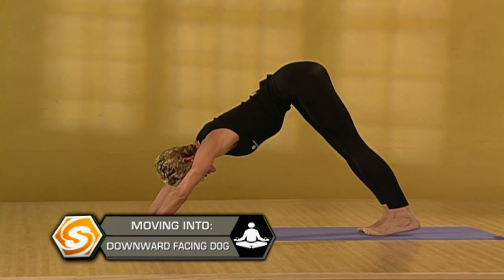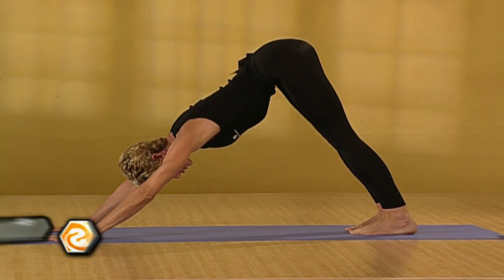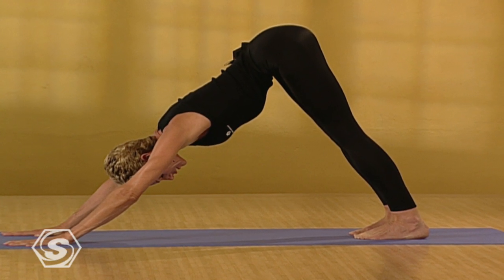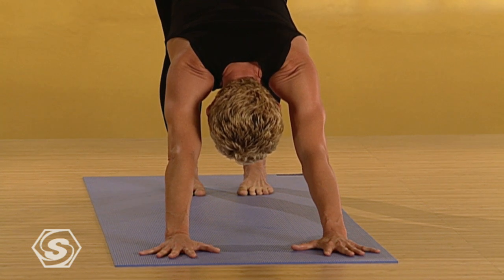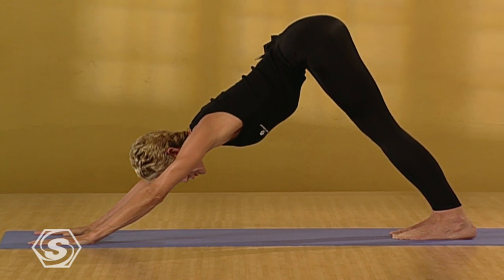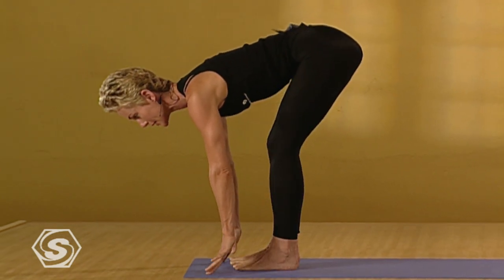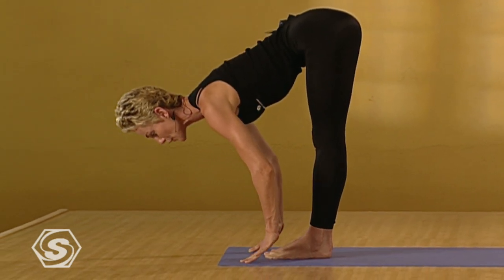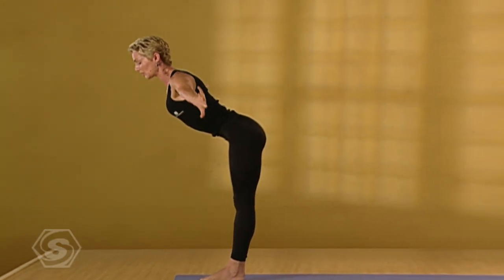Separating the feet hip distance. Lifting the hips up. Dropping the heels down. Paying attention to the shoulder girdle. Rolling the shoulders away from the spine. Setting the gaze. Evening out the breath. With the face relaxed, look forward. Bring the feet lightly forward. And inhale. Come to flat back. We'll float back and move smoothly through a vinyasa. Inhale. Sweep the arms up. Look up. Lift the chest. Exhale. Even standing.